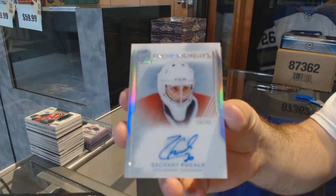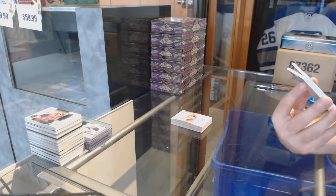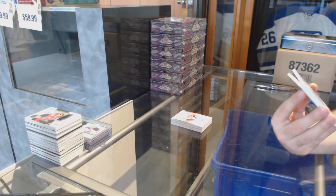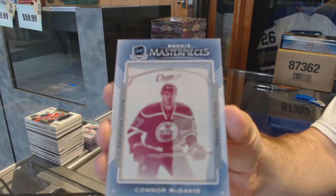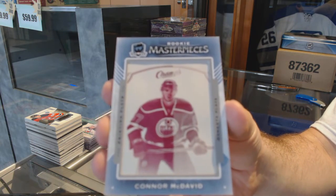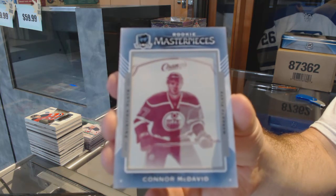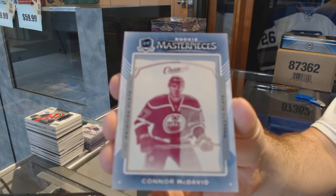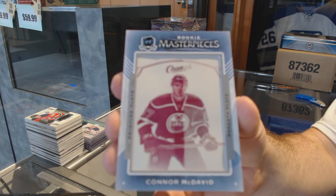This pack is really good, by the way. We've got a one-of-one rookie masterpieces printing plate from Champs for the Edmonton Oilers — Connor McDavid! Printing plate, one-of-one, Connor McDavid. That's pretty sweet.